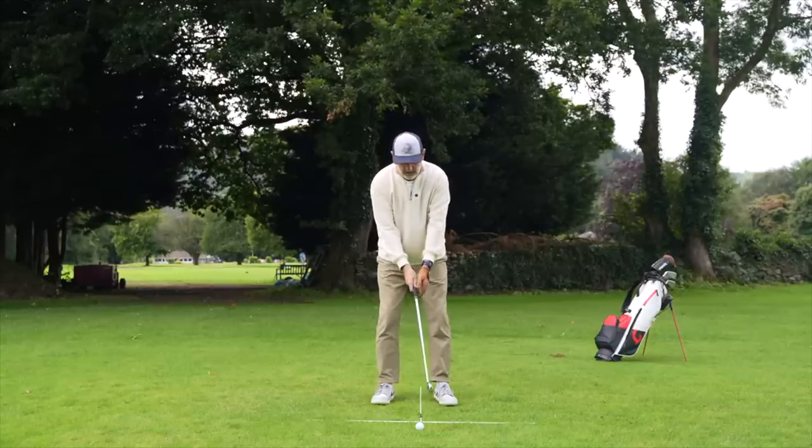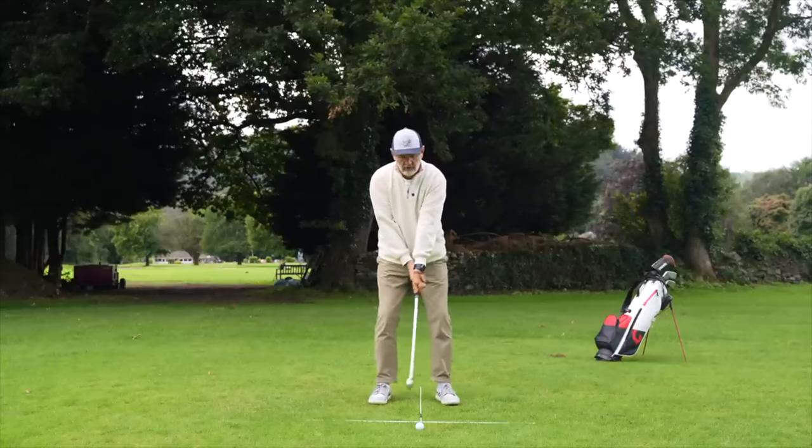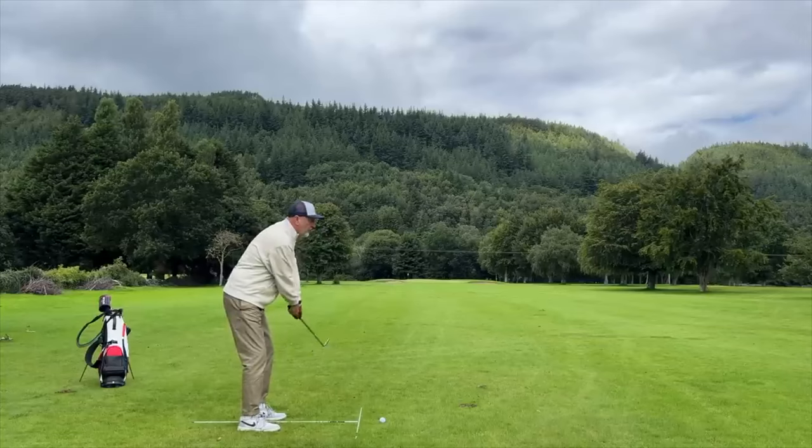In Part 1, we swapped our hands — left hand low — to find a position in the backswing which also gave us a feel through the impact position. We stopped there, practiced that first phase, and now we're back for Part 2: how we drive through that impact position. We've got a couple of drills to get you into a really good position where you're feeling real compression on the ball through impact — very simple and very effective.